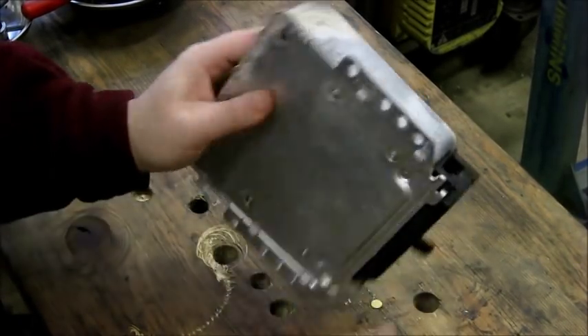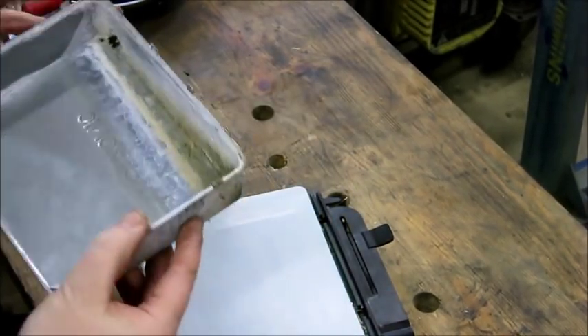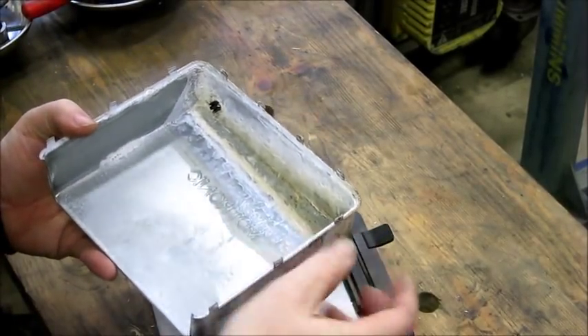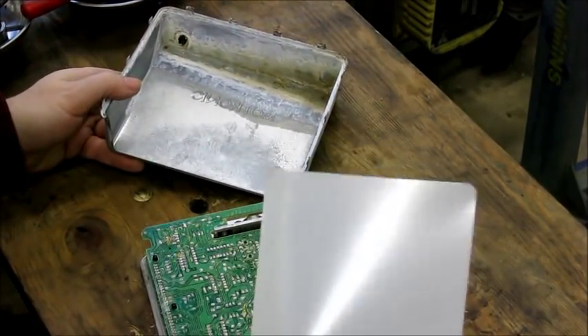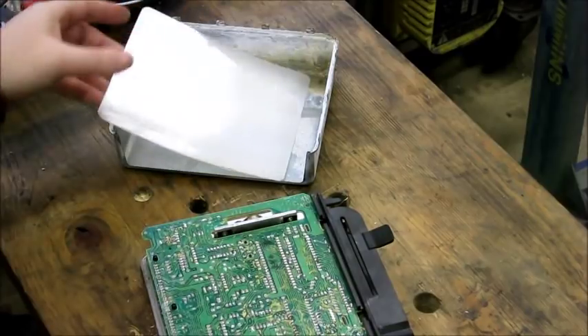Now that those tabs are straight, this cover should just lift right off — and it does. This one has had some water damage, some moisture in there. You can tell by the corrosion. There is a little breather hole, but somehow moisture got in there. There's also a little plastic protecting sheet to protect any of the contacts on this side of the board from touching the case.